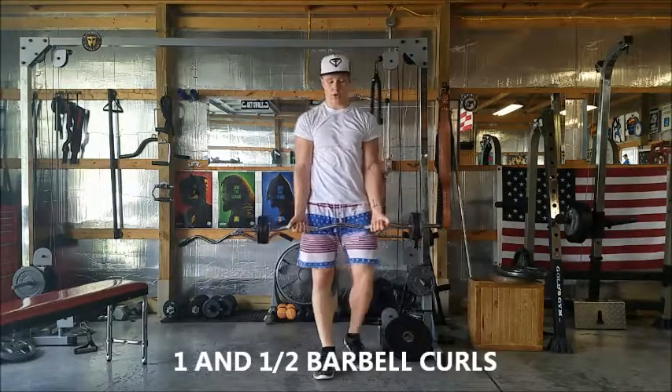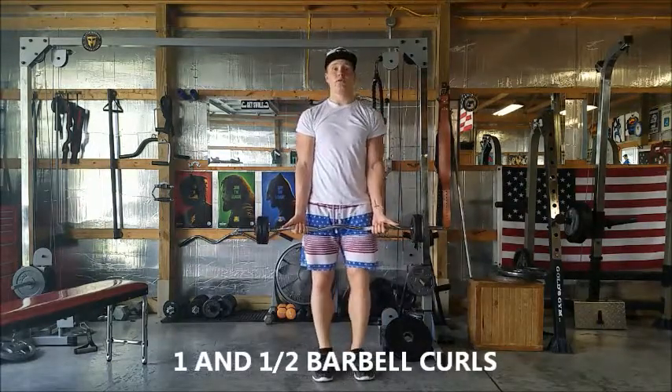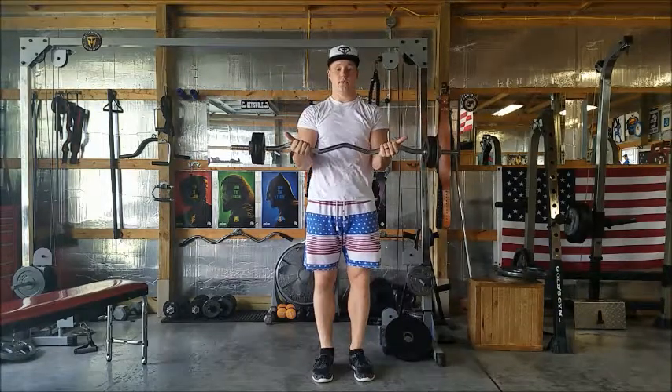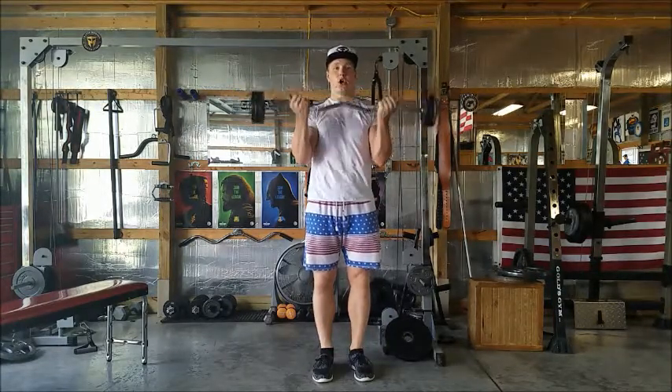Here are your one and a half barbell curls. So palms facing out, you're just going to curl all the way up, halfway down, and then back up, all the way down.